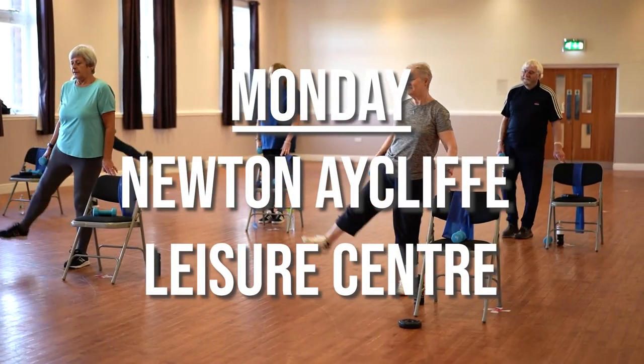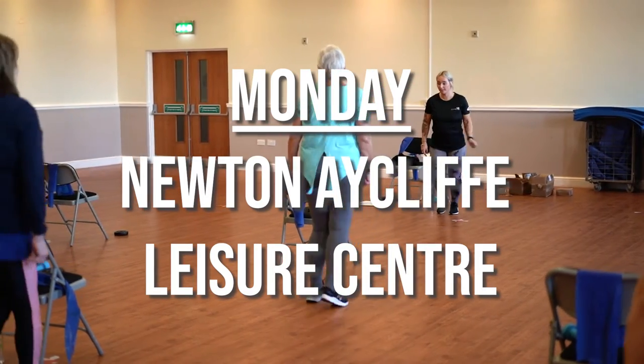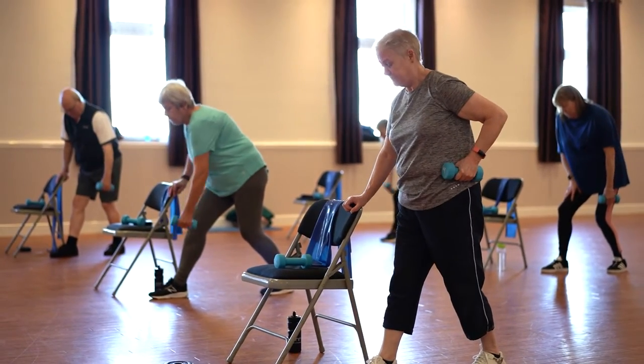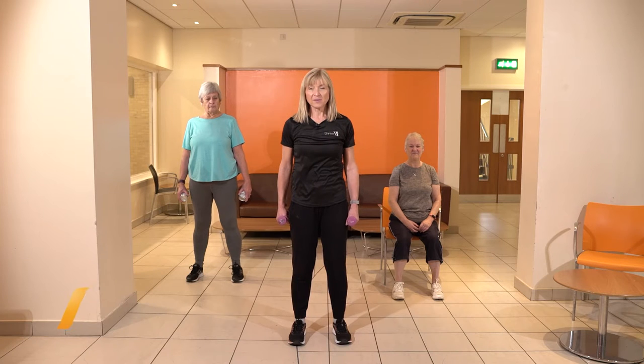Let's check out what we got up to on Monday. If the only way you can do some exercises is from home, that's much better than doing nothing. Even if you're just sitting in your chair, move your arms and legs and you get fitter the more you do.